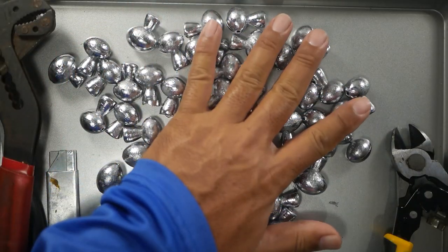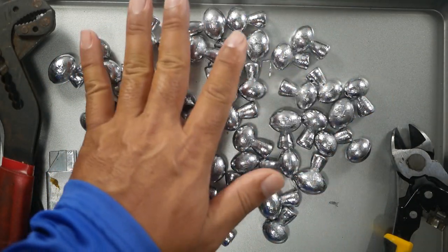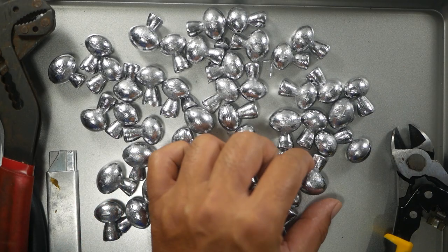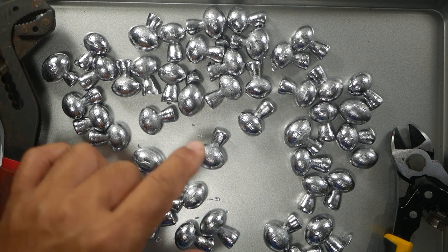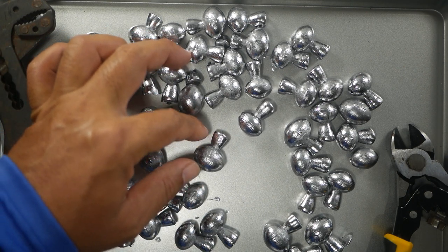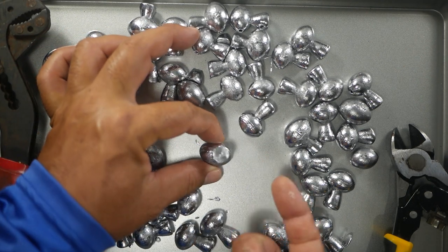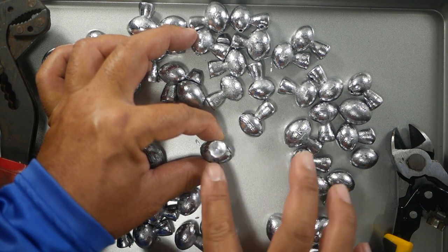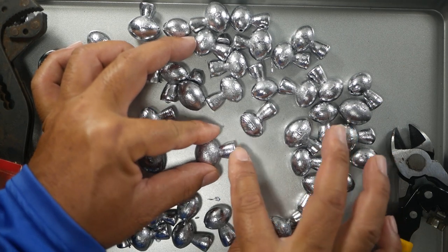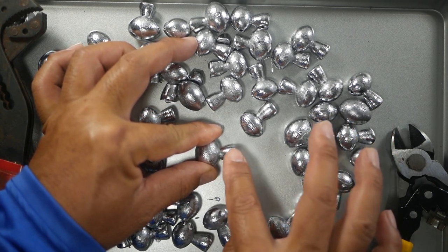We've given it some time for our lead to cool, so now it's safe to handle. What we've got left is basically the egg sinker, and then we have this excess lead material from when we pour the lead in. Since we can't see down into the mold we basically just fill it up to know it's complete, but now we have to get rid of this part, which is called the sprue.